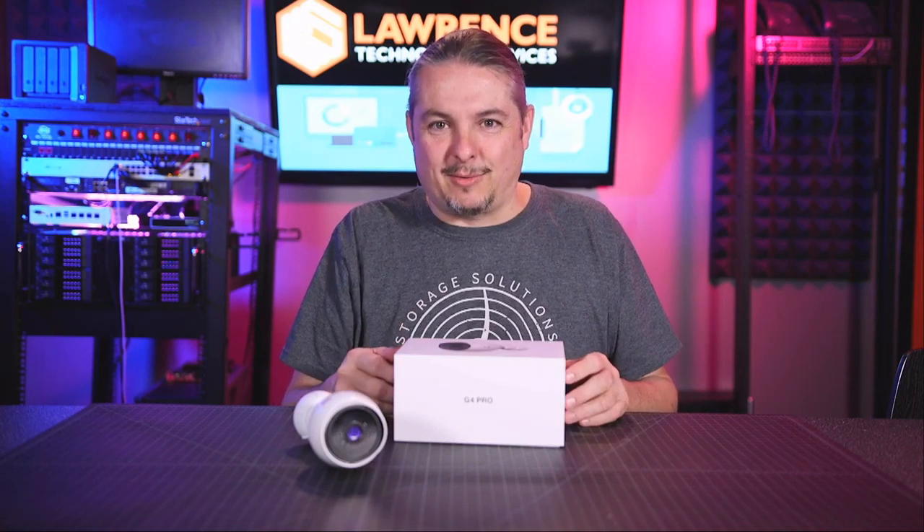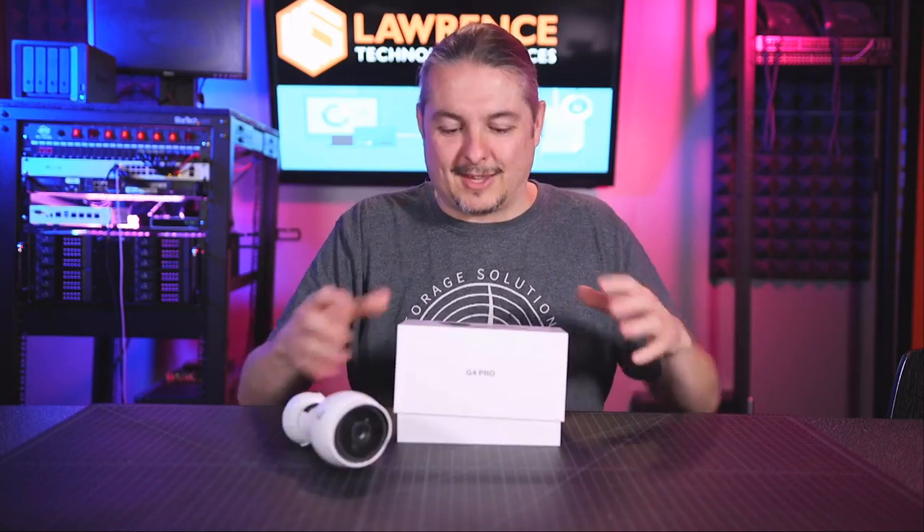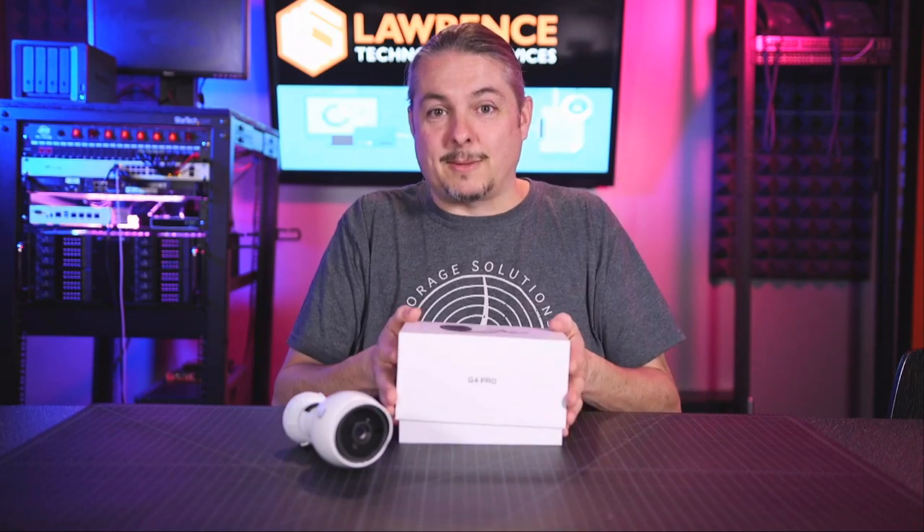Part of it's testing, part of it was — oops — it kind of rolled off the table. That sometimes happens because these cameras are very rolly when you don't have the mounting hardware on them. Alright, so let's unbox this.